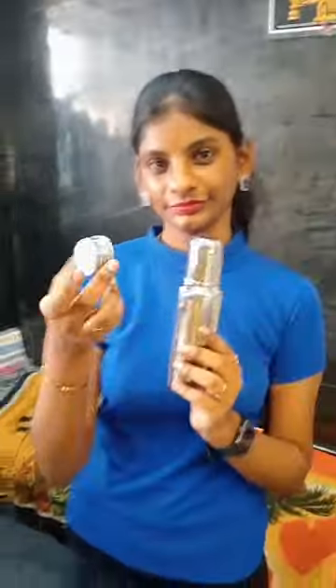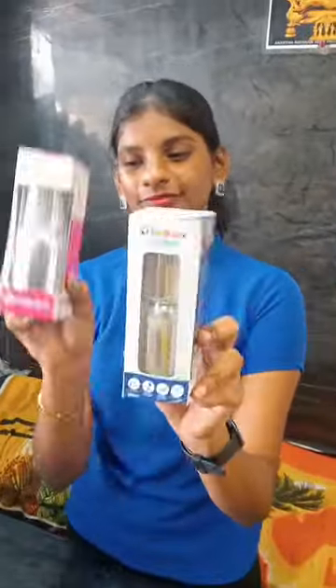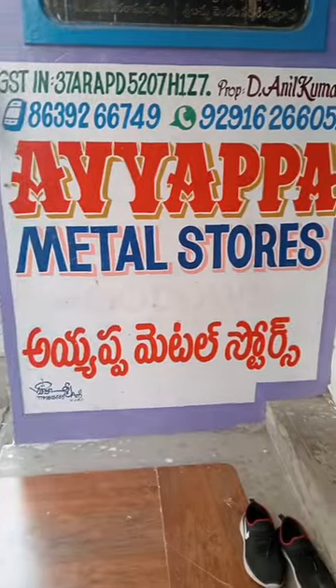The name I am going to mention is Ayapa Metal Stores. This is the location of the place — check the description for details. Bye!